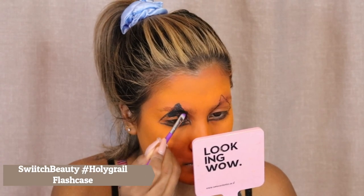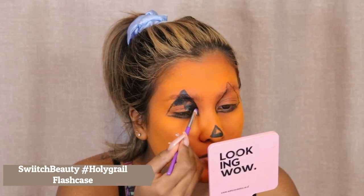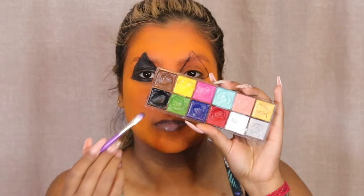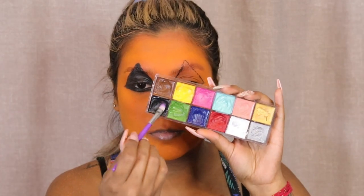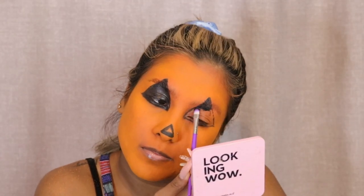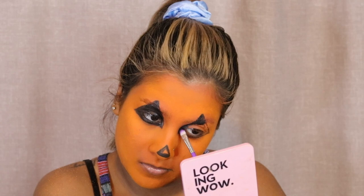Next I'm going to be taking my Switch Beauty Holy Grail Flash Case and I'm going to be coloring in these blocks with that cream product. I just decided to show you guys what it looked like in this frame because I forgot to show it before I started coloring in my face. Just making sure I stay within the lines of the pencil.